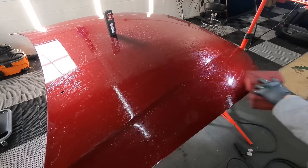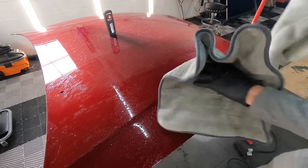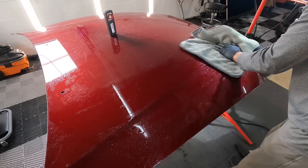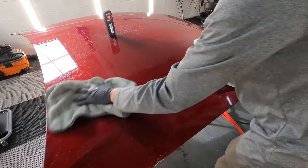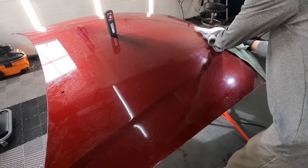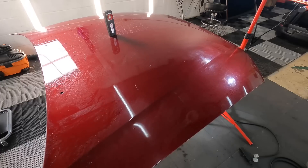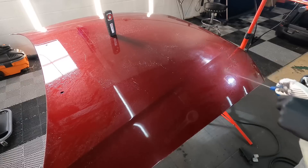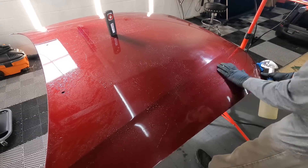After the wash and decon process on this test area, I'll follow up with a panel prep to make sure there are no existing protectants — maybe a coating, sealant, or wax. The label does mention that it will not get along with a coating. So I believe this product is aimed at the do-it-yourselfer whose paint is in rather sad shape — not a lot of it to correct — and you'd use something like this to maybe mask some of the love marks or swirl marks.